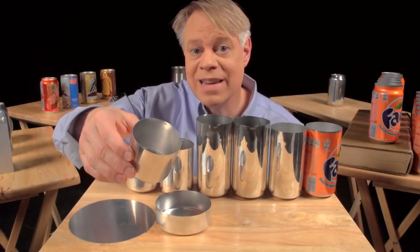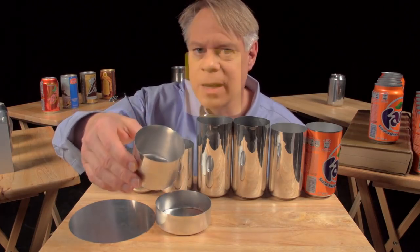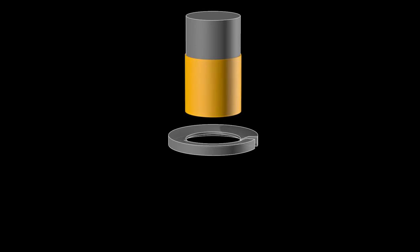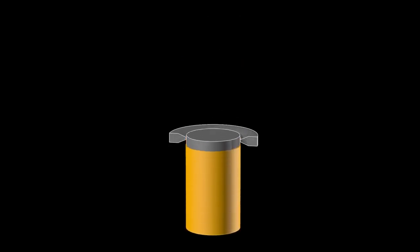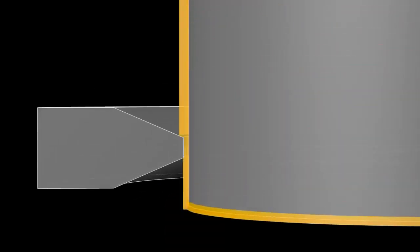This redrawn cup is now the final diameter of the can — 65 millimeters — but it's not yet tall enough. A punch pushes this redrawing cup through an ironing ring. The cup stays the same diameter as it becomes taller and the walls thinner. Up close, you see the initial thick wall, and then the thinner wall after it's ironed.